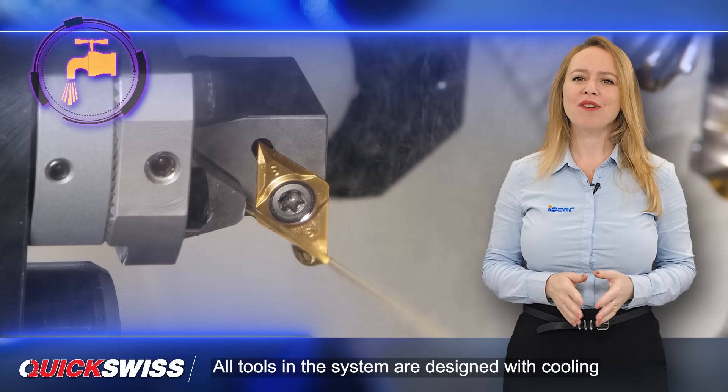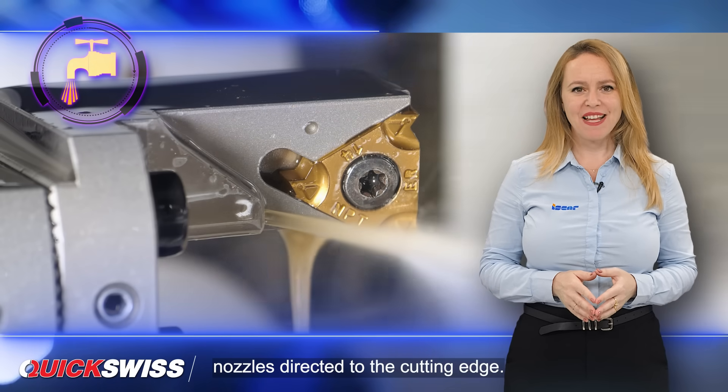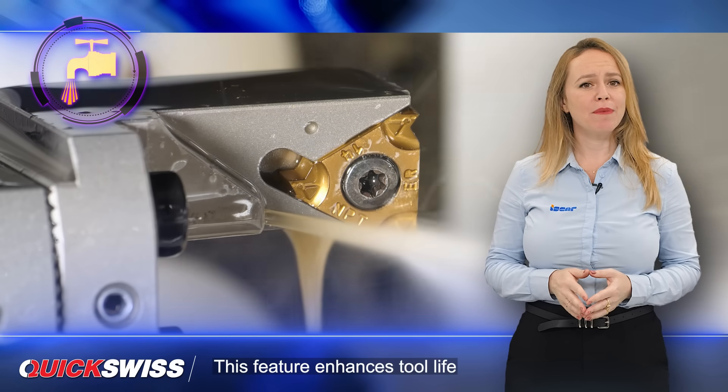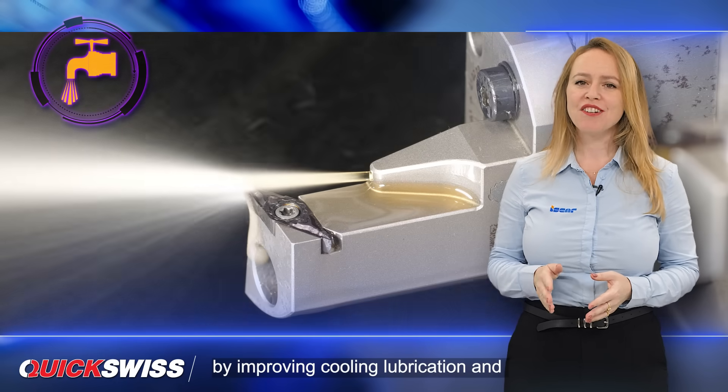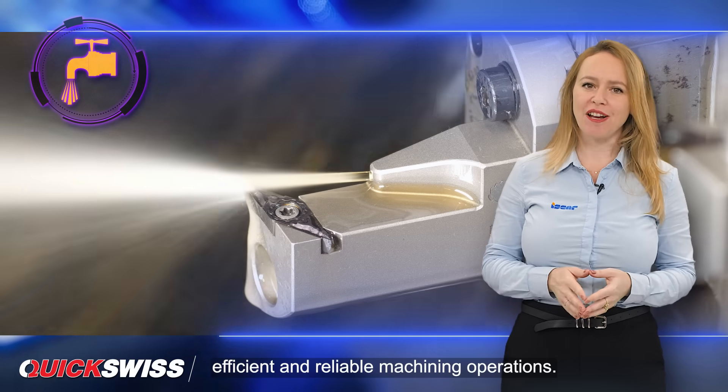All tools in the system are designed with coolant nozzles directed to the cutting edge. This feature enhances tool life by improving cooling, lubrication, and chip evacuation, ensuring efficient and reliable machining operations.